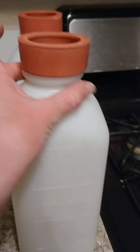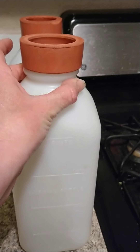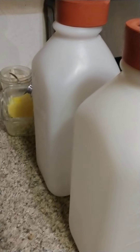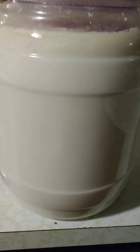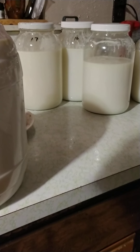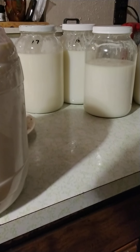We have bottles here set aside for the girls, the babies. Over here, this big beauty is where this milk is going to go — the milk we've already skimmed.